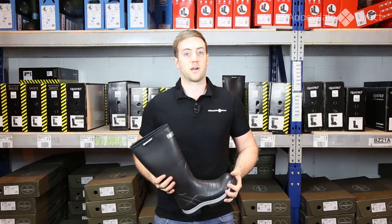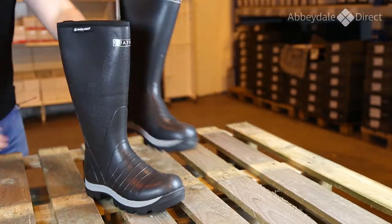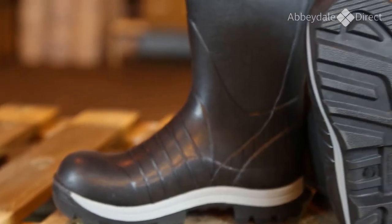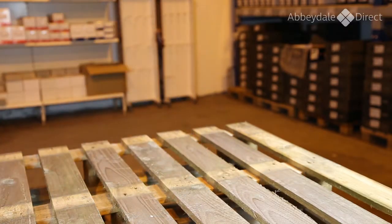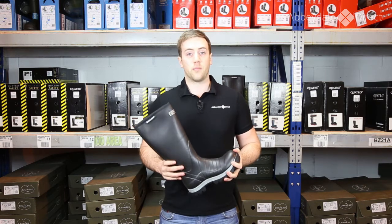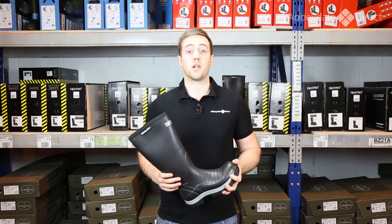Hello, my name is David at Abidale Direct and today I'm going to talk to you about the Scalorope Quattro Insulated Welly. The Scalorope Quattro has been around for a number of years now and it comes in a number of different variations. The boot that I'm holding here is the neoprene insulated version and it comes with a 4mm neoprene lining that helps keep your feet warm in as low as minus 25 degrees centigrade.